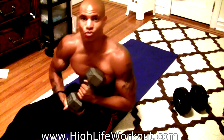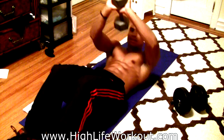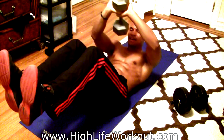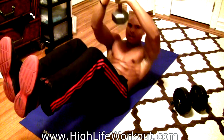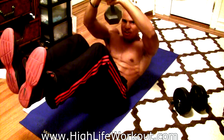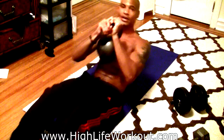For weighted crunches I have this 25-pound dumbbell — again you can use a book bag full of books. Just do regular crunches. I like to keep my feet above the ground when I'm doing crunches because it makes me focus on correct form. If you're strong, go heavier — I've got this 50-pound kettlebell.